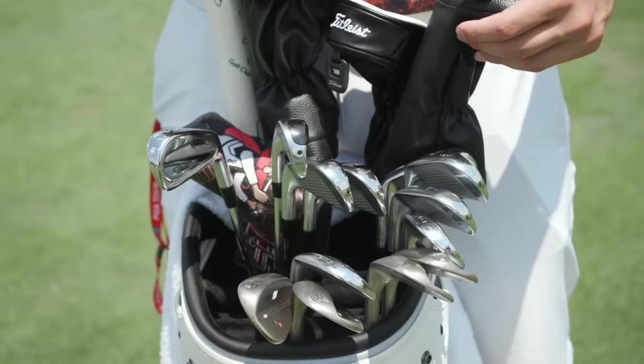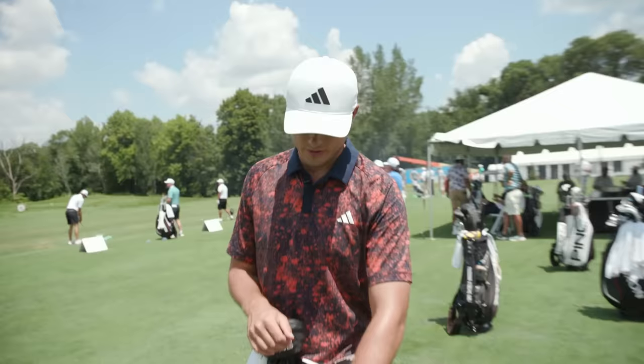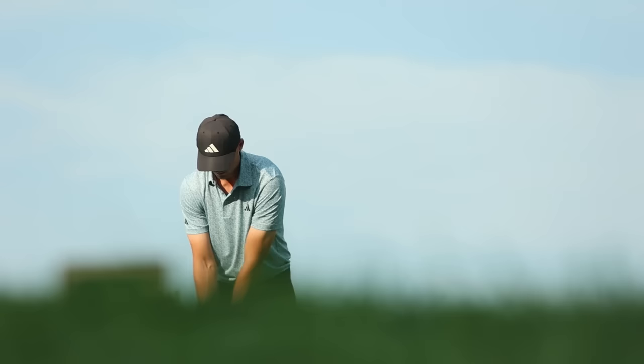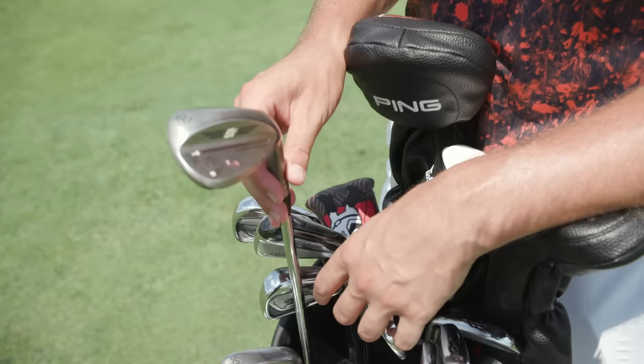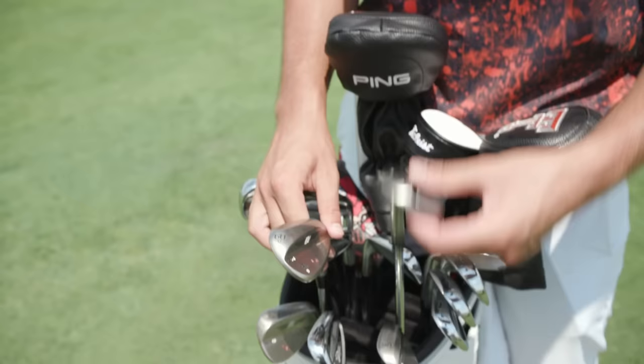The lob wedge changes a little bit from week to week as well. If it's firmer I like a little bit less bounce, and if it's softer you need a little bit more bounce — also depending on the bunkers. Normally my go-to lob wedge is the 60V. It's a new grind that I haven't used for very long, but I like the sole of it. It's very similar to the 68M, which is also one that I enjoy using.